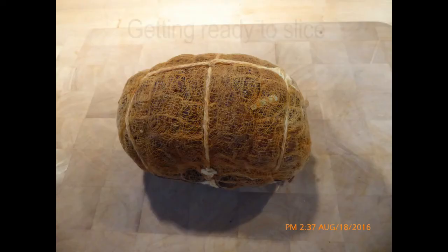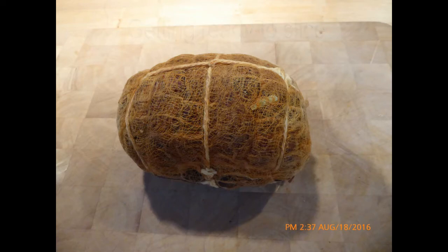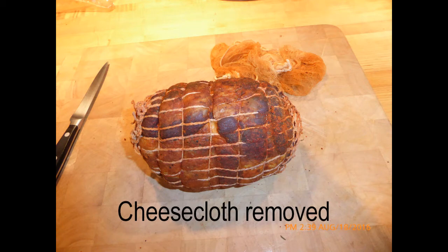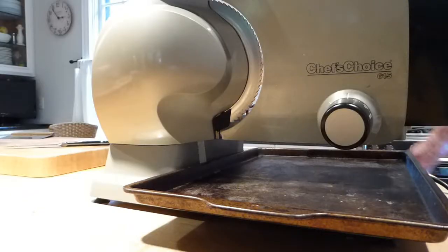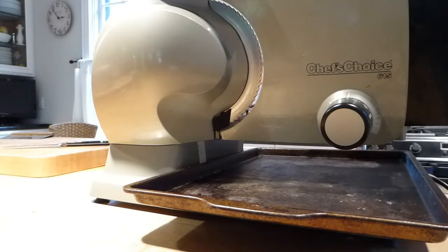It worked out very well. Okay, we're now ready to start slicing this Copicola and let's see what it looks like inside.